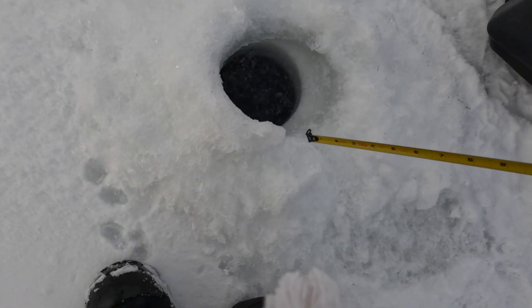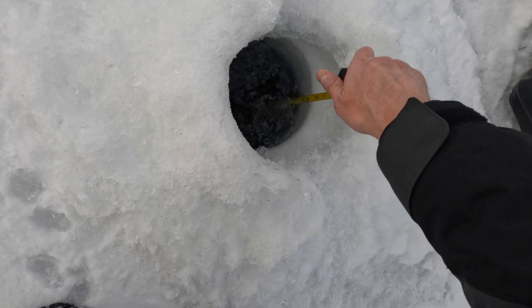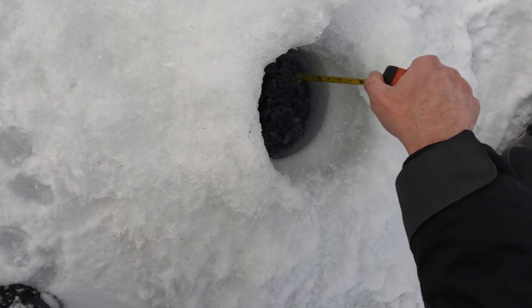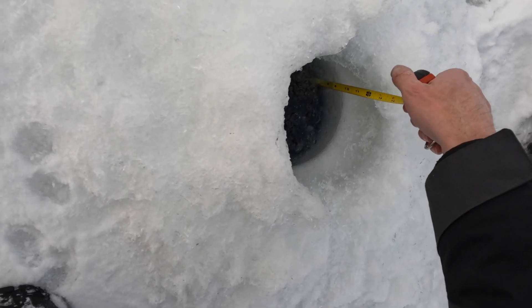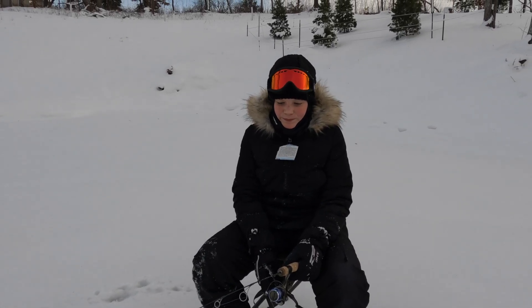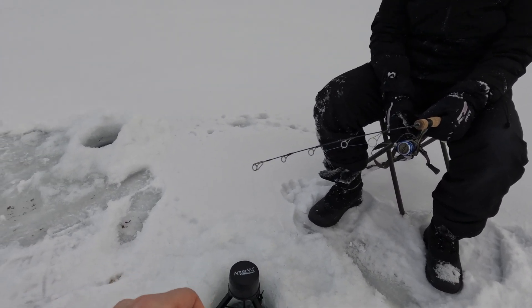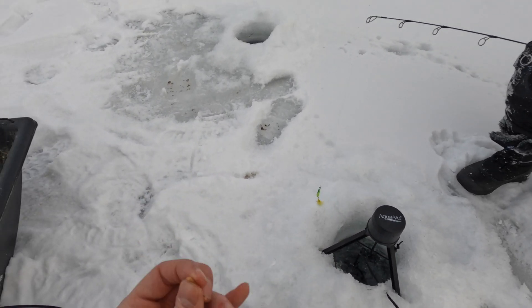All right, let's check what kind of ice we're looking at for real here. I'll hook the bottom - there it is: eight and a half inches. Fleet Farm was out of minnows, they had no minnows, so we're gonna stick some spikes on here and see if we can get something.